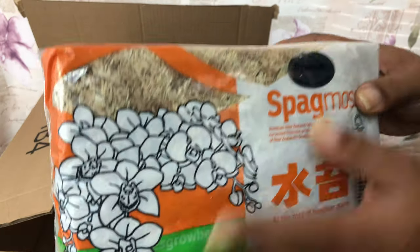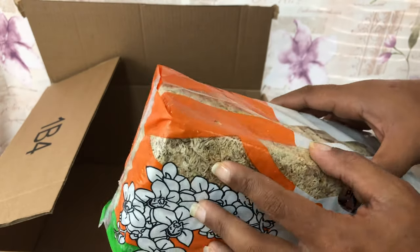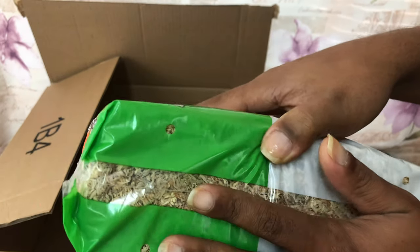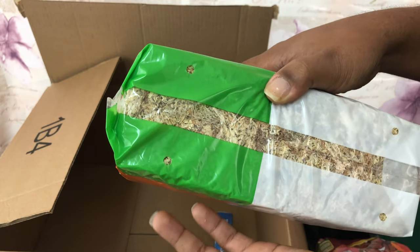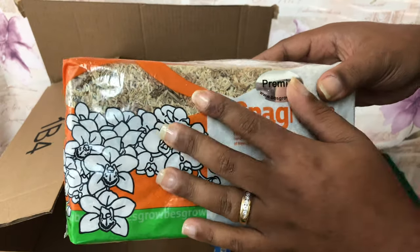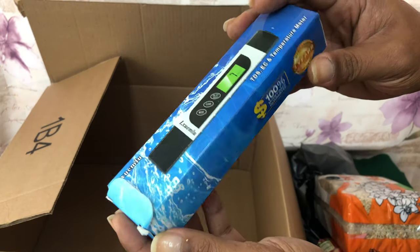The reason I got more sphagnum moss is because the moss I have under the sink — which I'll explain in a different video — is no longer the right color; it's very dark and I'm afraid something is wrong with it. Every time I plant an orchid in that already-opened moss it somehow gets white mold. So I said, let me try a fresh batch that hasn't been opened, and once I do open it I'll keep it in a ziploc bag.